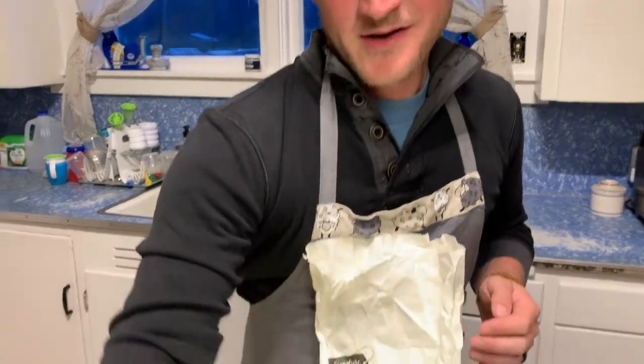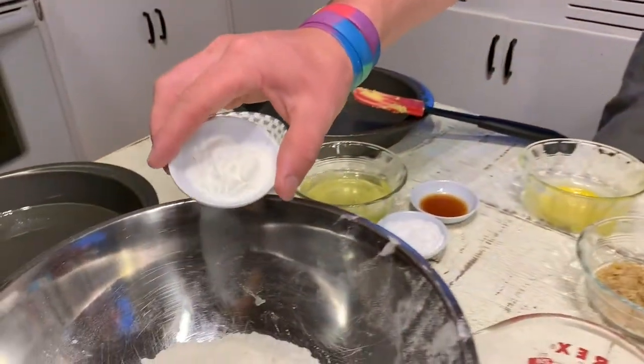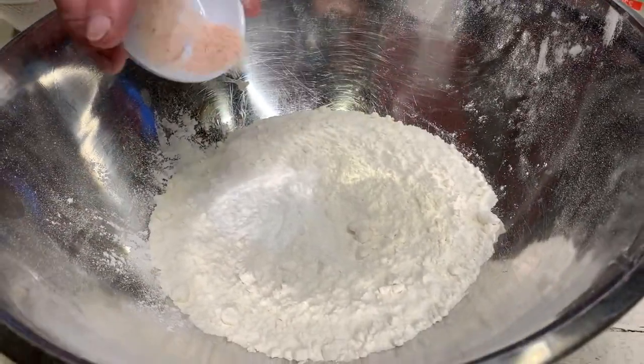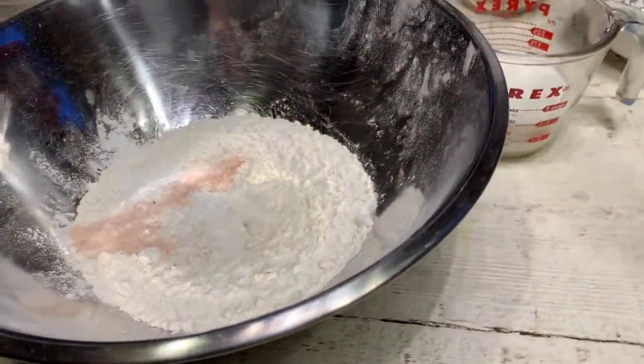Go ahead and add two teaspoons of baking powder and a dash of salt, and mix that up.